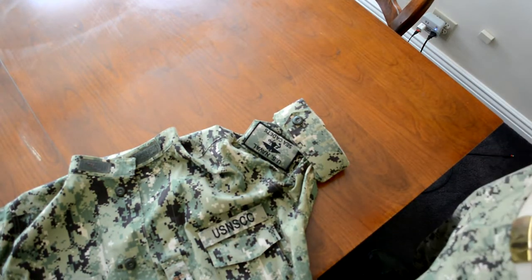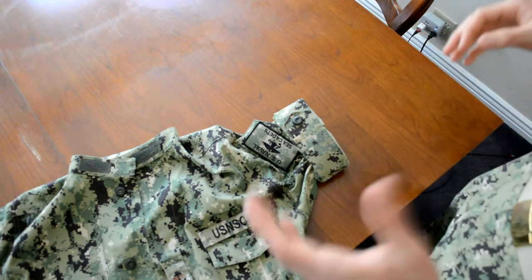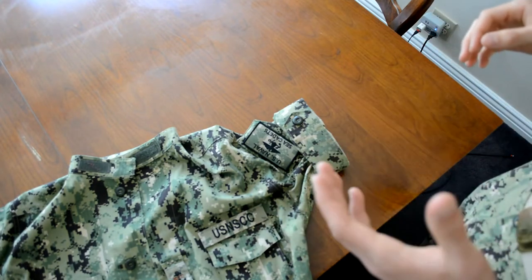You are now going to want to repeat this entire process with the other sleeve and then try your uniform on and make sure it fits.